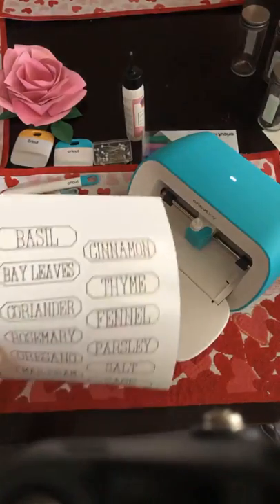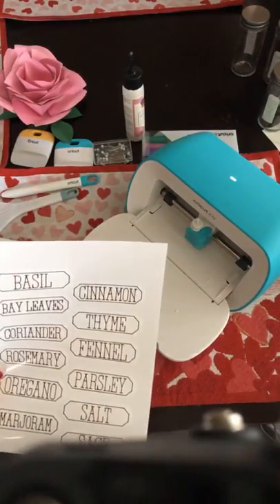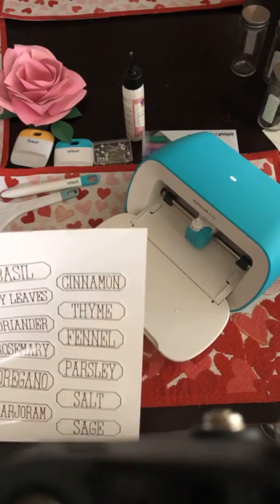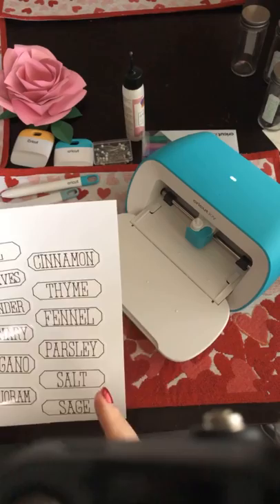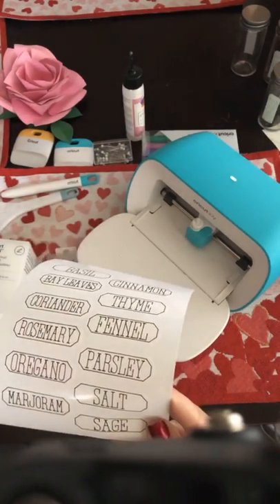This is really — I cannot believe I haven't covered this before. We've been doing these videos with the Cricut Joy for almost two weeks now and I haven't gone over this. I think this is probably one of the funnest things to do with the Joy.